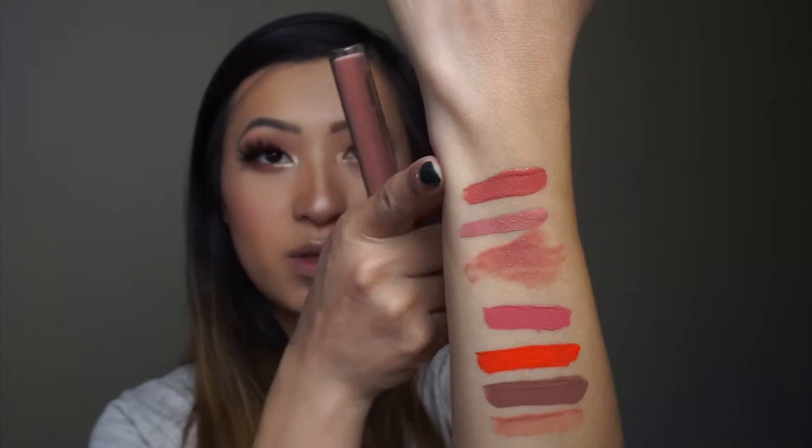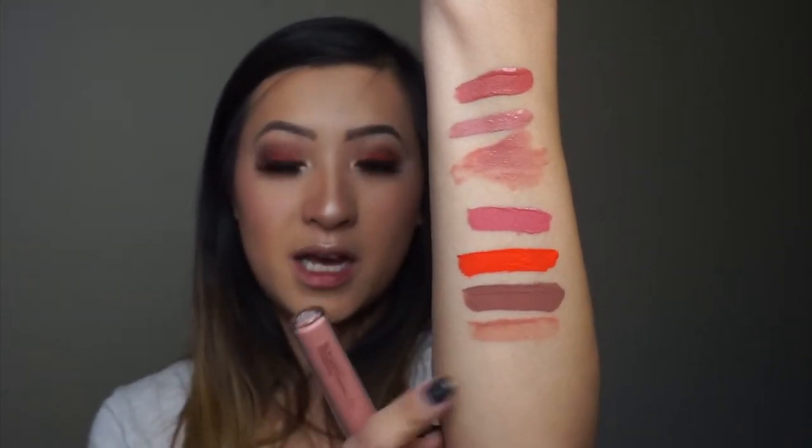I think I am going to go with the top one which is Dreamy and then put Moon Child on top of it because I've been really really really into glossy lips lately.